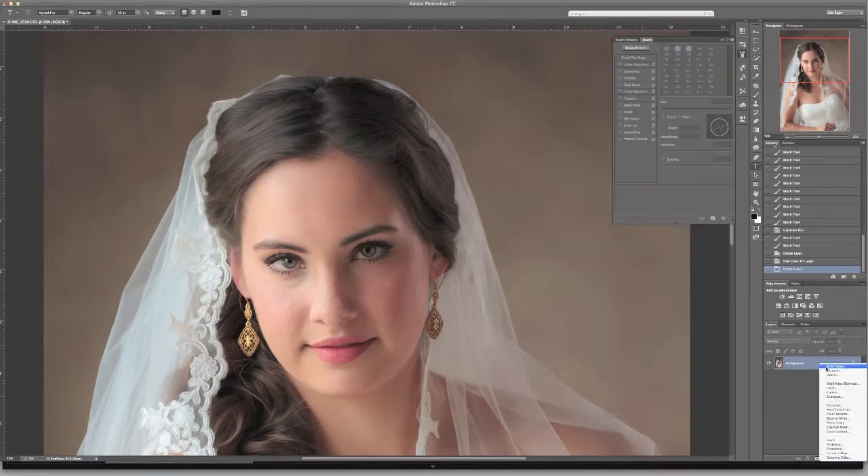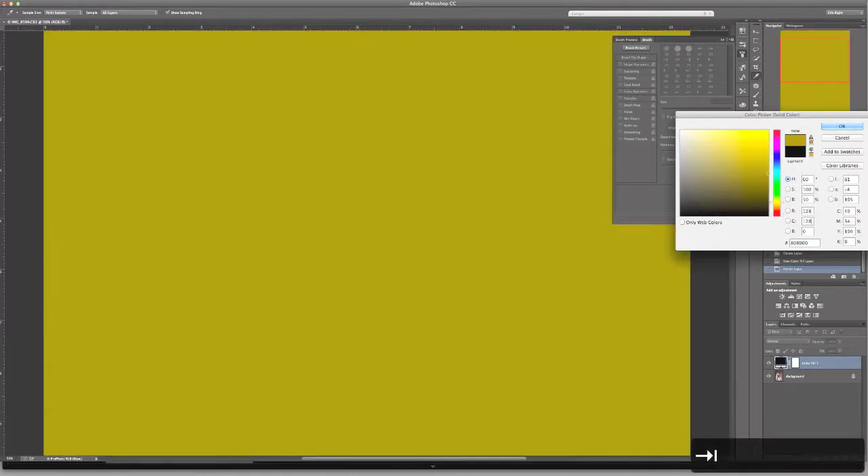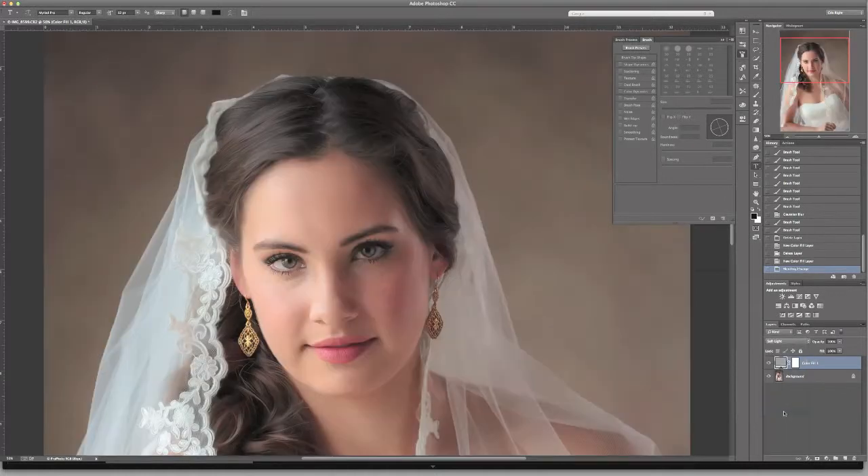First thing you want to do is create a solid color layer and we want it to be gray — medium gray — and your value should be 128, 128, 128. Click OK and set this blend mode to soft light. The image isn't going to look any different because we used gray, and soft light blend mode keeps it neutral.